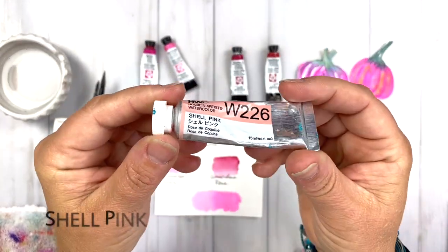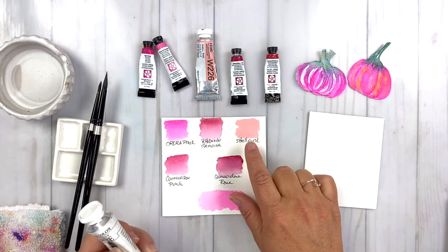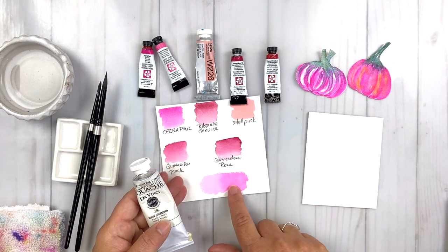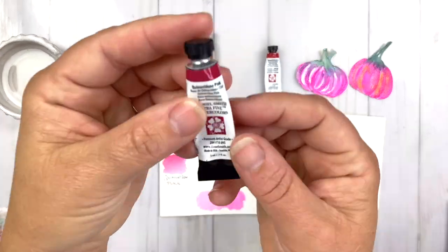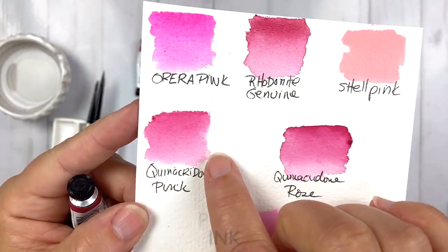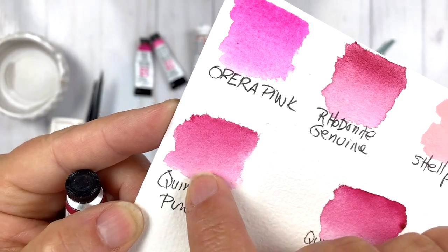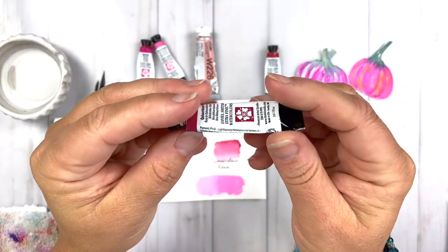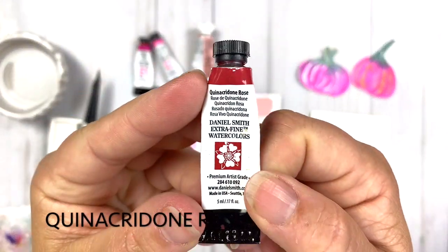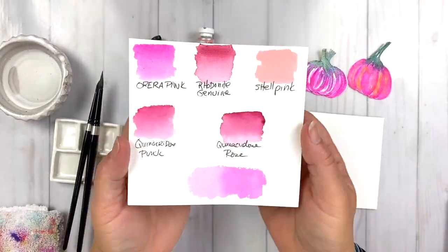Here is Shell Pink — this is a really fun pink from Holbein. I'm going to show you how to make this kind of opaque pink with some gouache using any colors you have in your stash. This is Quinacridone Pink from Daniel Smith. I really like Quinacridone Pink and Quinacridone Rose because when you add water to them, you can really change the value and get different variations in the hues by adding a lot of water.